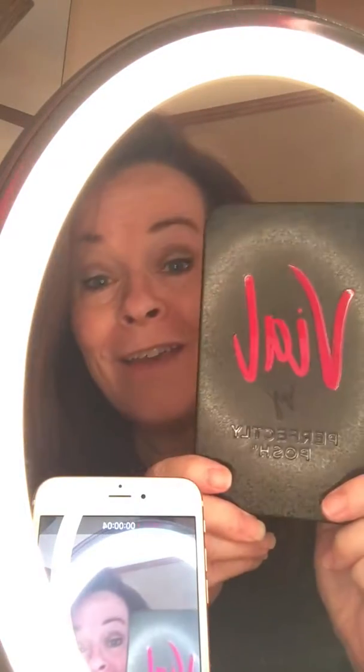Welcome back everyone. I'd like to introduce to you Vile. This is Posh's brand-new, long-lasting, naturally-based lip stain. I'm so excited about it. It's a two-step process to apply it and I'm going to show you how you're gonna put this on today.